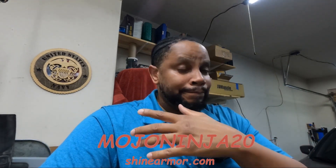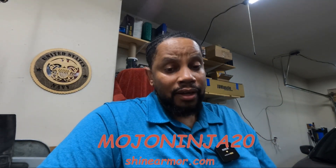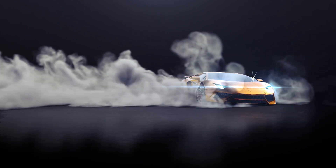If you're interested in using that product or any of their other products, you can use my discount code — it's mojo ninja 20 — for 20% off on their website. Using that code also supports the channel. I know they got some more products on their site that I'm going to be trying out, because your boy is trying to step up his detailing game.